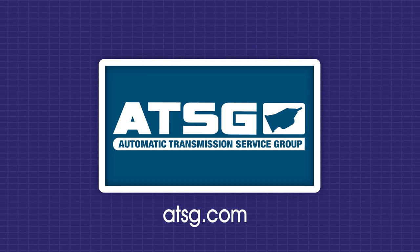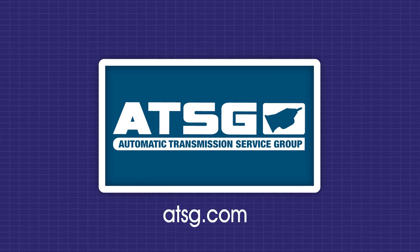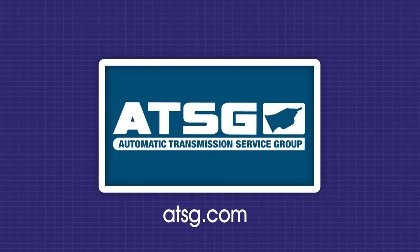Thank you for watching. For all confirmed fix videos and unlimited technical support, become an ATG member — your transmission tech solution. Click the membership link below.